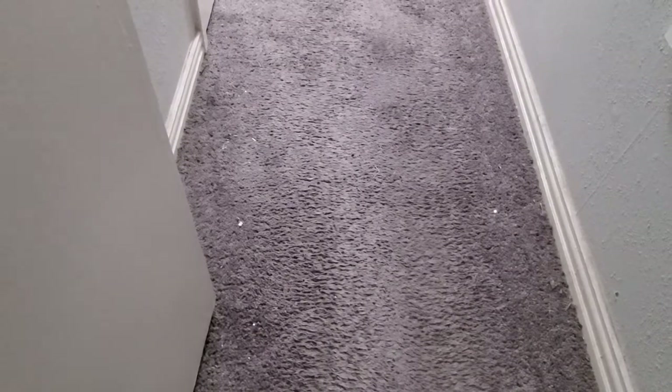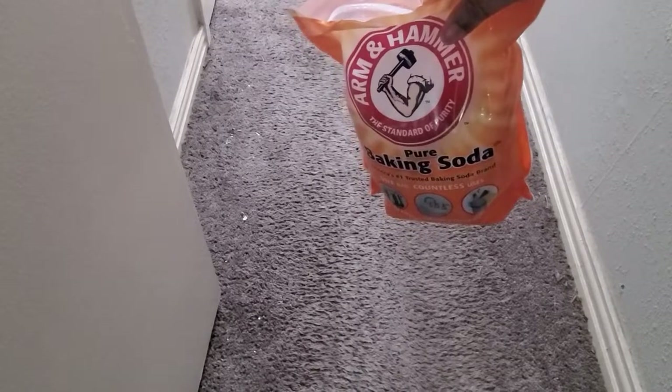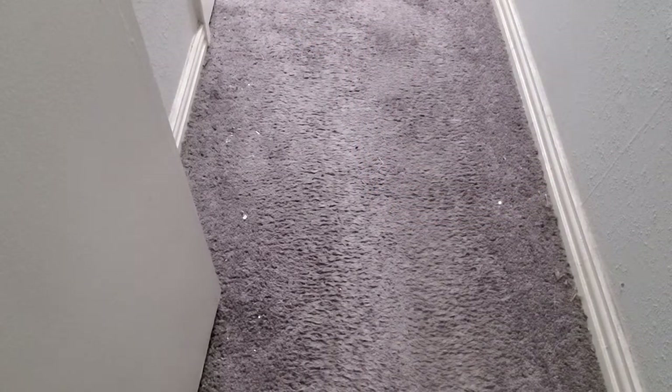Number six: it is a vacuum cleaner odor remover. You sprinkle baking soda on your carpet, vacuum it up, and it removes all the odors in your carpet.